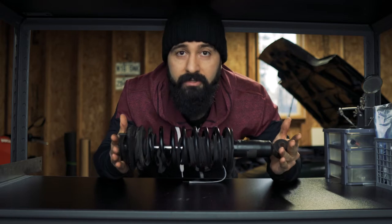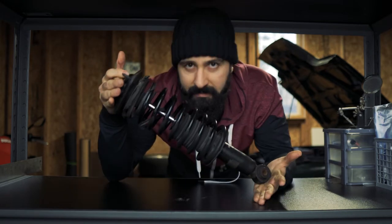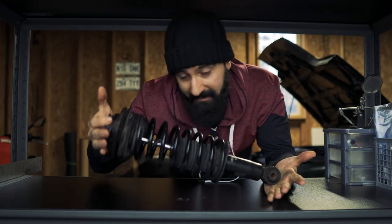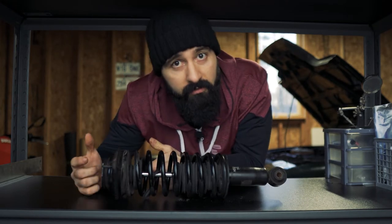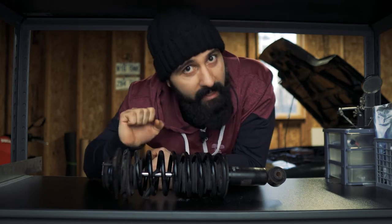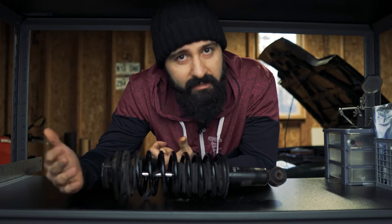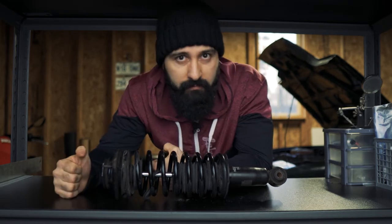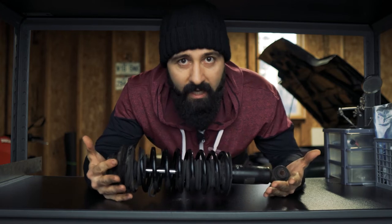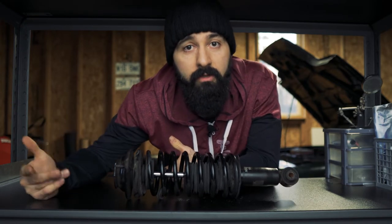So if your car comes with coilovers from factory, then what's all the hype? Adjustability. There are no adjustments here — this is what you get and that's it. Whereas if you get a nice set of aftermarket coilovers, you can adjust your ride height to your liking, adjust your damping, set your preload, and sometimes even adjust your camber. You can basically dial in your suspension exactly the way you want. You can't do any of these with the stock ones. That's why people get aftermarket coilovers.